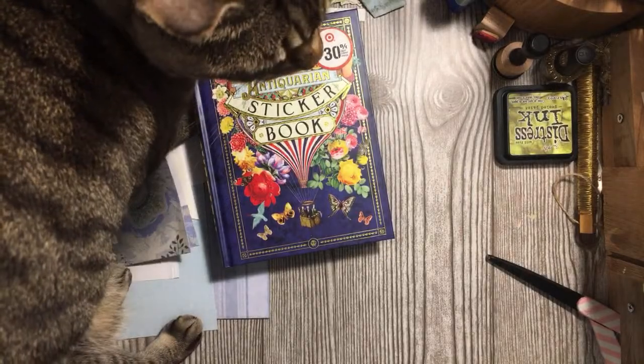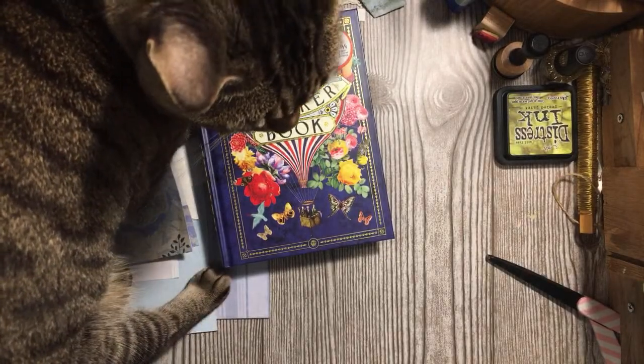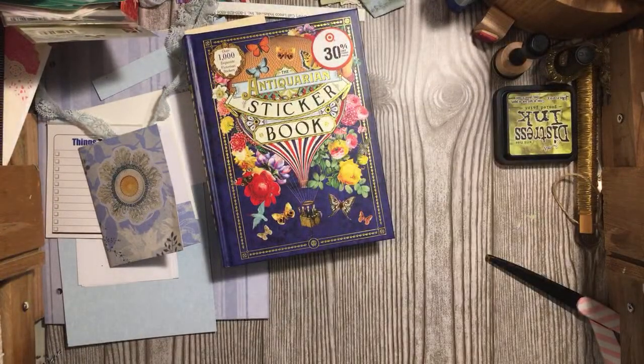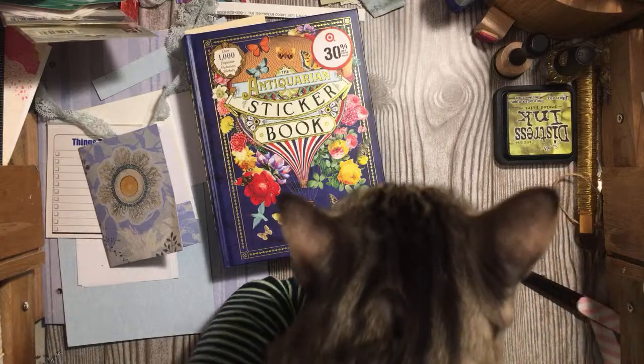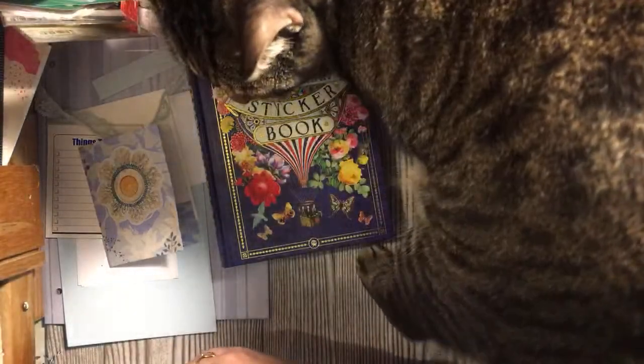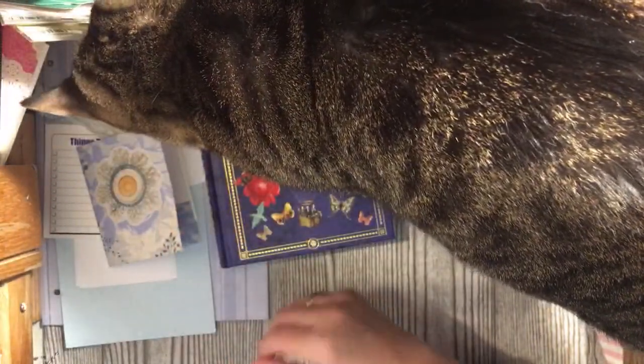Say hi to Lucy — Tom just got home so she's coming to tell me hey, Tom's home, we get to eat now. What am I going to do when this cat goes home, you guys? She's pretty awesome. She's a scaredy cat though — afraid of every little sound, every little thing.